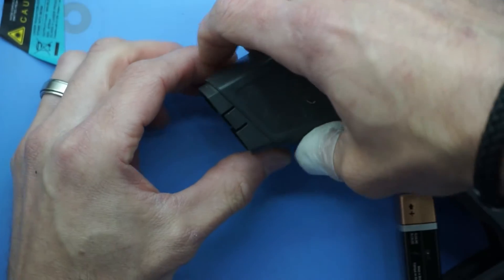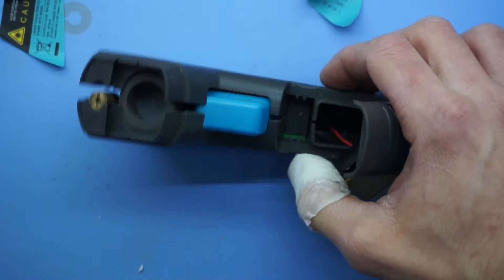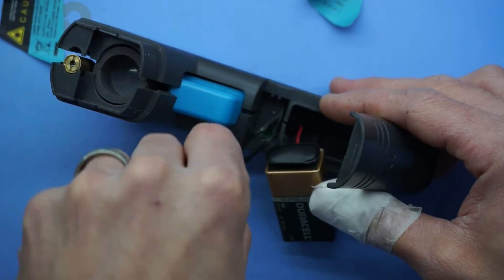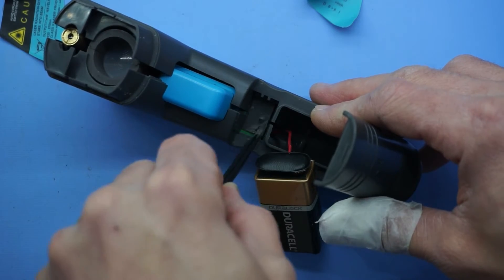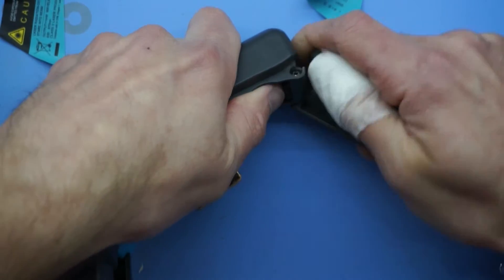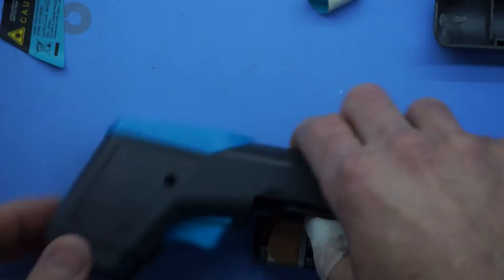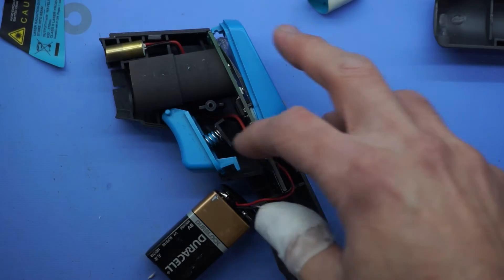Now we're getting slightly closer. I wonder if there's a hidden screw down here — nope, looks like some form of diagnostics port, possibly for calibration from the factory. One more hidden screw and with this out of the way we should be able to separate and realign it.